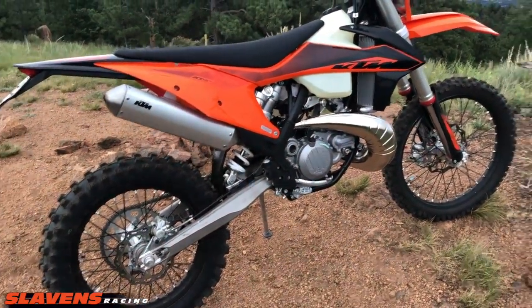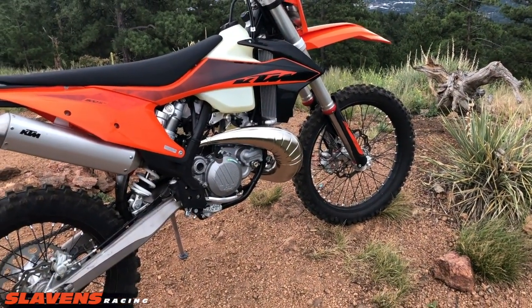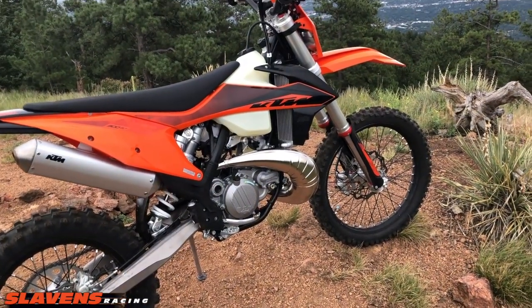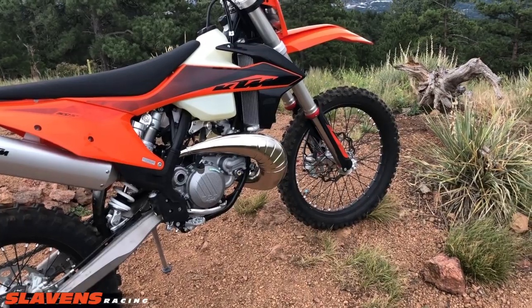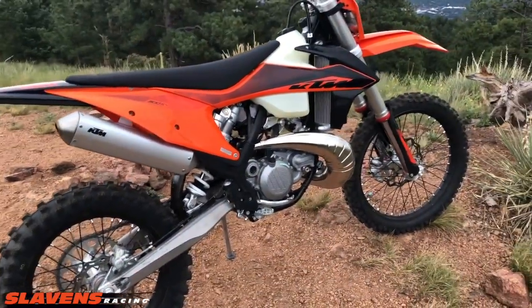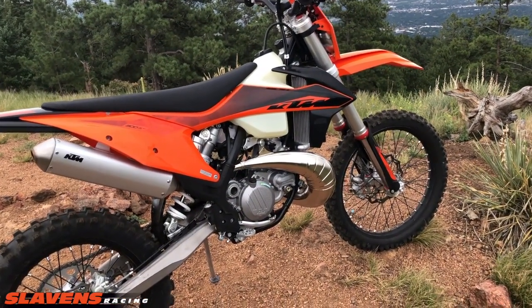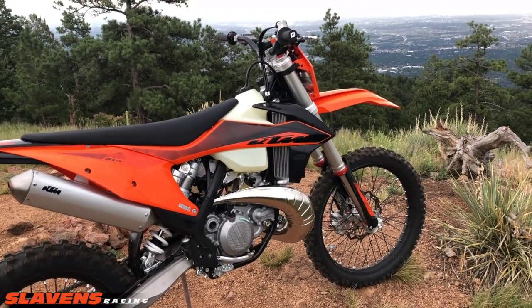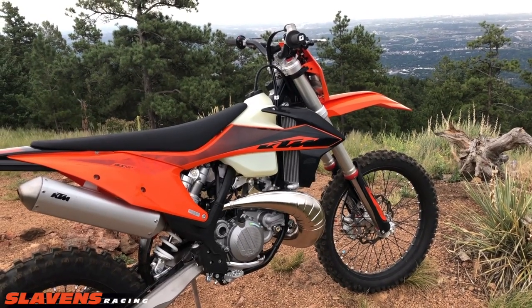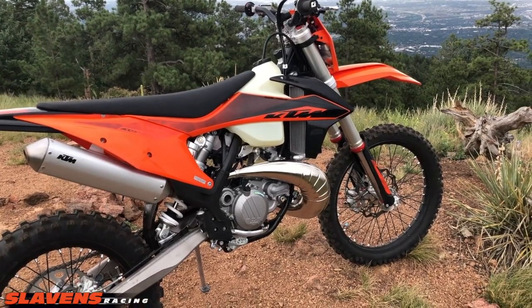I'm riding it in totally box stock form — the only thing I changed was the front tire. I don't like the stock tires so I peeled that off and stuck on another front wheel assembly. The bike still has a little bit of a rich feel on the bottom that gives a slight hesitation, and through the mid-range it has a richness that makes it kind of flat. If you rev it out a couple of times it cleans out and runs right, but then it comes back to that richness again.